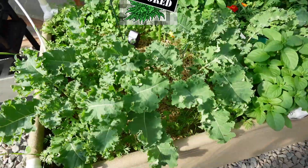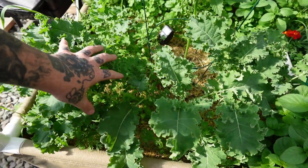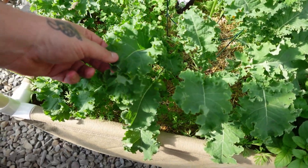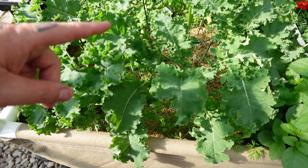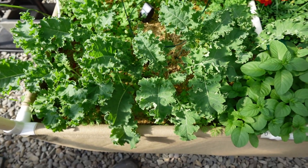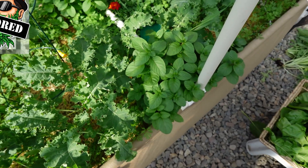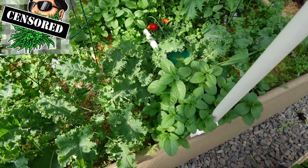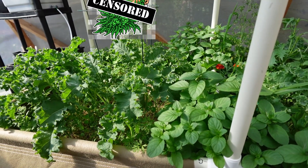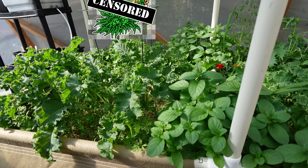I gotta do the same over here. We got just an intense amount of kale. This is actually a pretty decent kale — most kale is pretty bitter and awful, but this is actually a pretty good sweet kale. I'm not exactly sure the subspecies or whatever. My mom gave it to me and she said it was something she's grown in the past and liked. So we're gonna do the same over here, just do a little bit of cleanup.